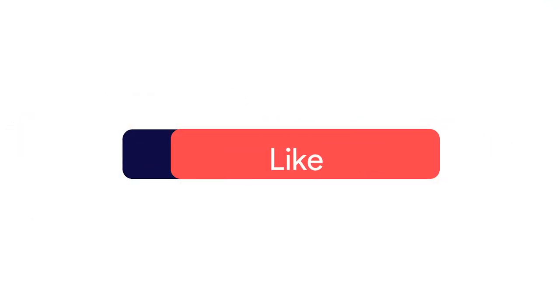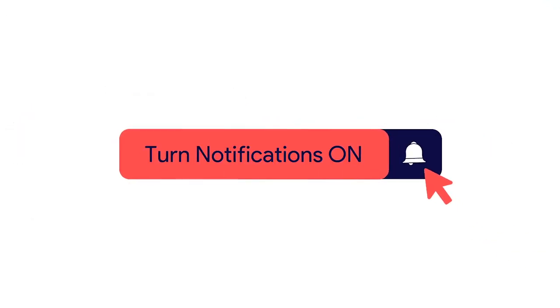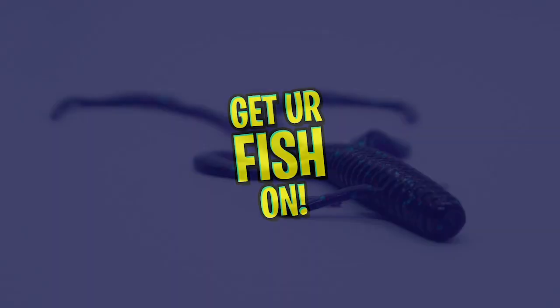Before I get started, make sure you click that subscribe button, like, comment, and click the notification bell so you know when the next video comes out.